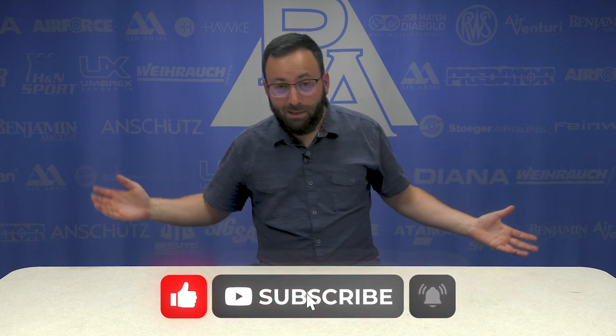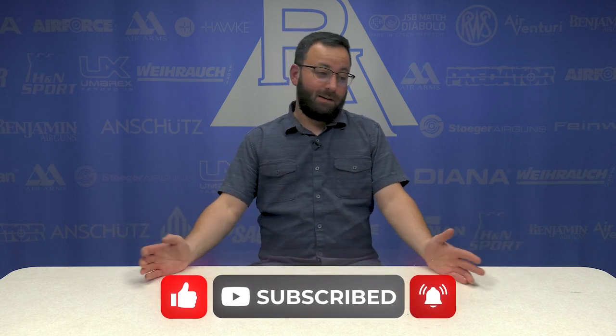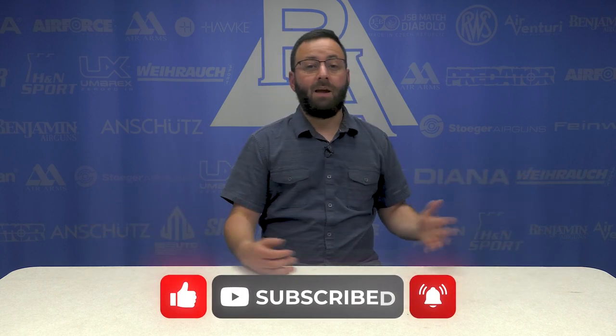Hey friends, Tyler Patner here. Today we're going to be doing something a little bit different. In my normal YouTube perusing, I came across some of these videos where it's like, guess the thing blindfolded, and we thought it would be a good thing to do with air guns. So we're going to give it a try. We pulled a couple of our employees in for this. We're going to do a couple different videos. If you guys like them, let us know down in the comments. Let us know what you thought, if somebody's an idiot, if somebody's a genius. I personally am expecting to do quite well at this. We'll see how everybody else does, but hopefully you guys enjoy it. Let's jump in.